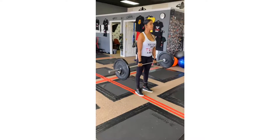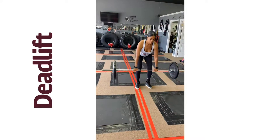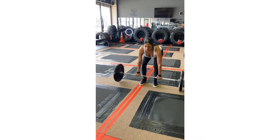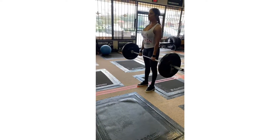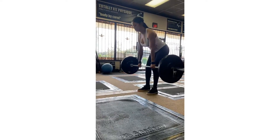Now this is me going into that close grip deadlift — it's more like a stiff leg. Soft on the knees, pushing the hips back, feeling that stretch, exploding up, squeezing the core muscles, nice and slow.